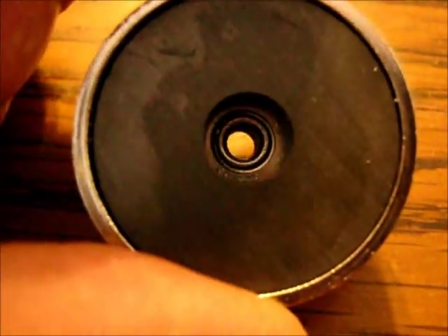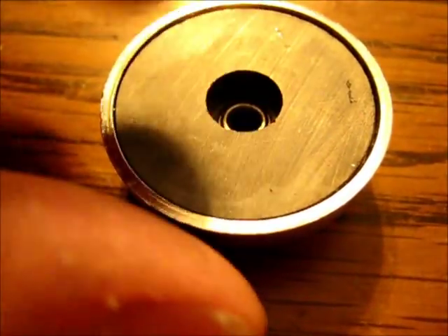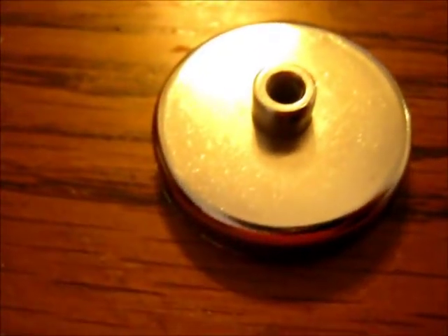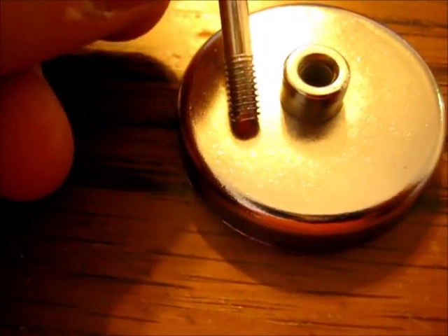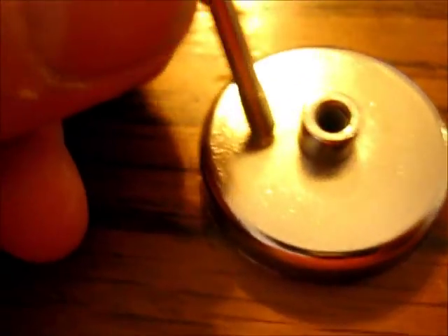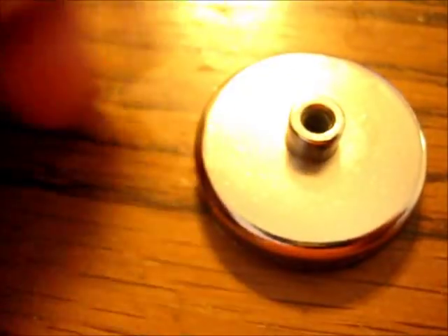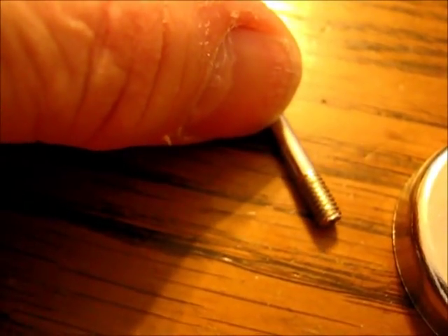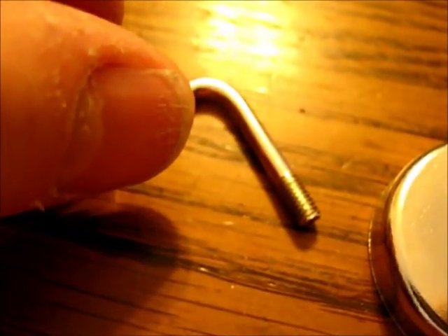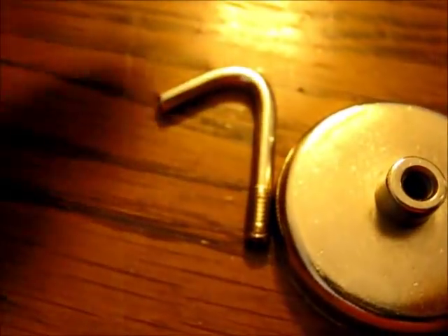This way I don't have to buy any more of the nuts. I just have to find either this thread type, or option B would be just take this piece, cut it off just above the threads, and put a 90-degree bend in it, then just weld that 90-degree bend into the base of the aluminum stove. Just a thought.